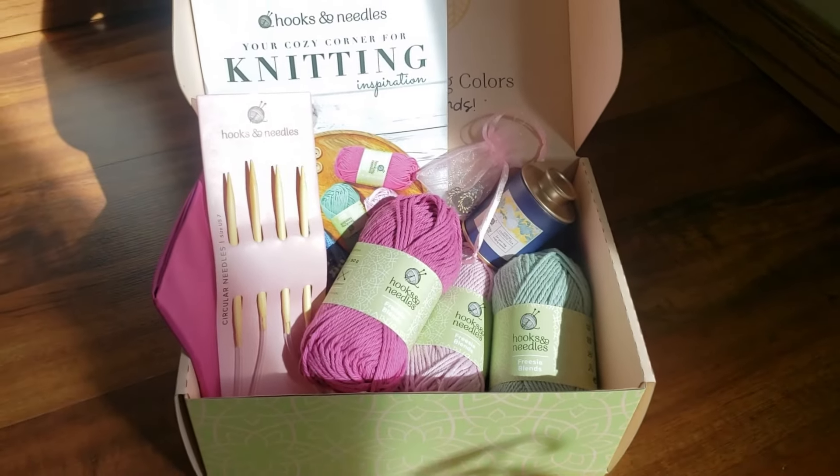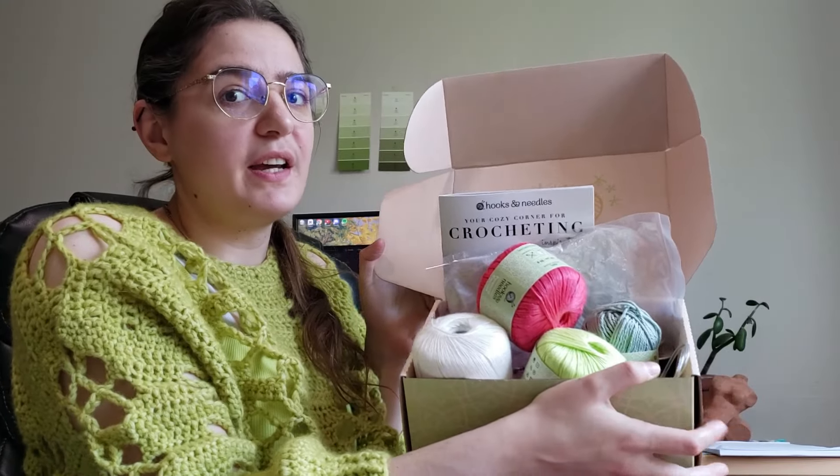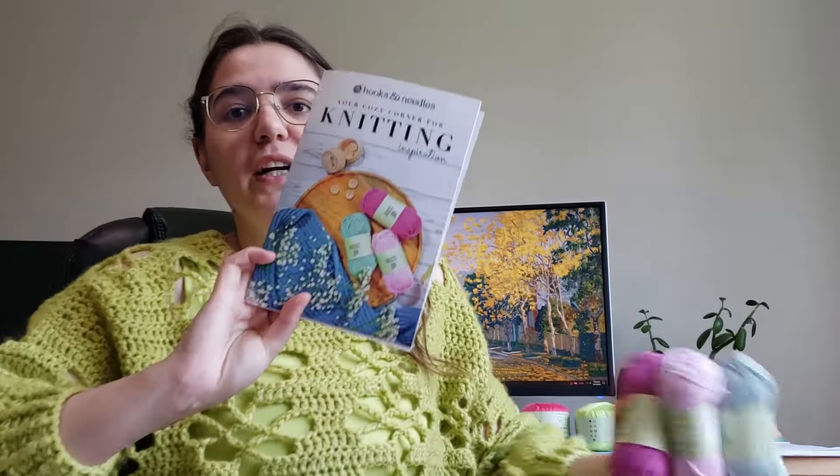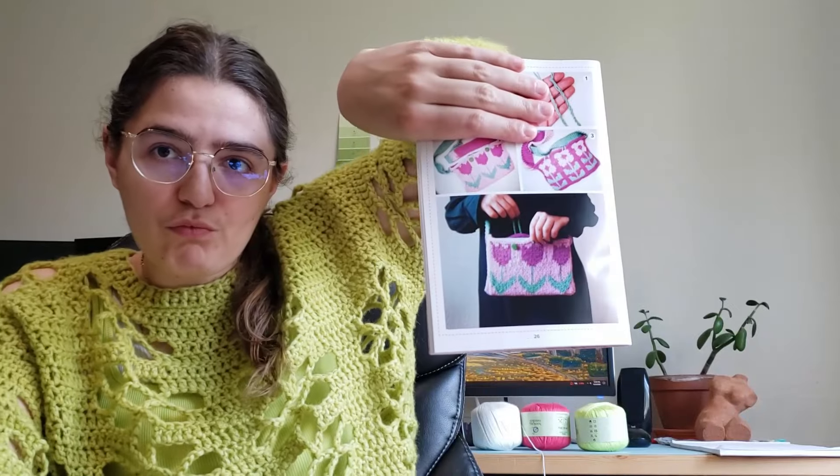Let's get back to the video. Here's my box — I got a crochet box and a knitting box. The project came with some yarn that's like pink and green, and also came with some circular five millimeter needles, and a project book. In my project book this month it is this adorable bag — are you kidding me?